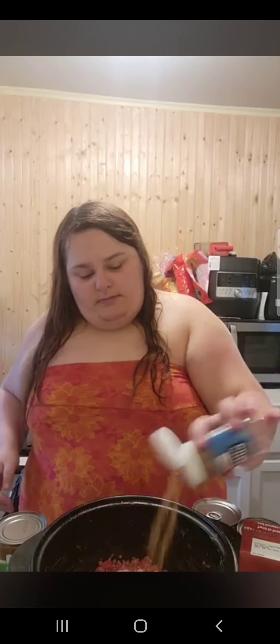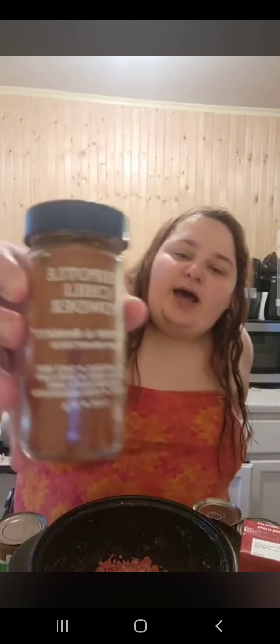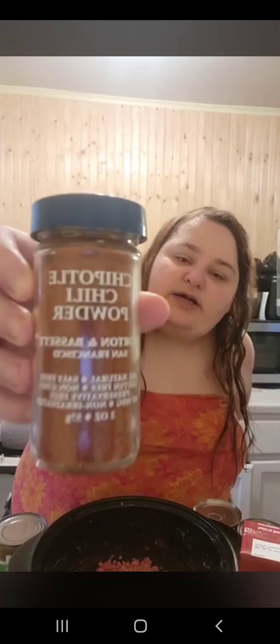Next we will be adding cumin, and our final spice we will be adding chipotle chili powder. You're supposed to add chipotle peppers, but I figured this was enough.